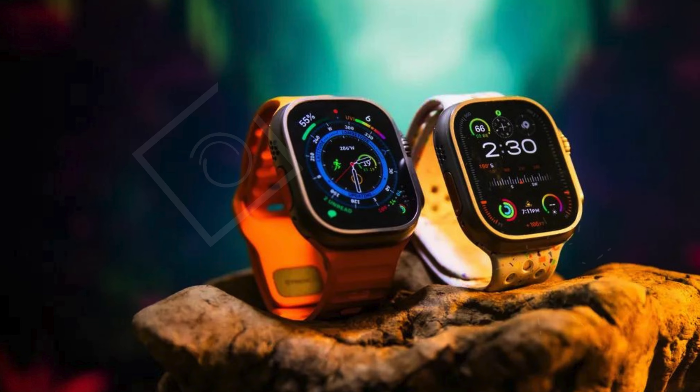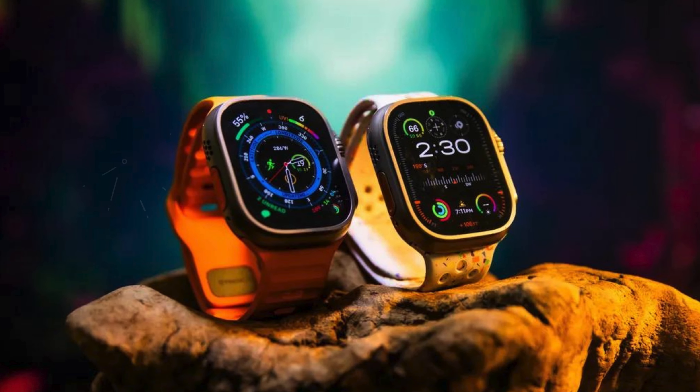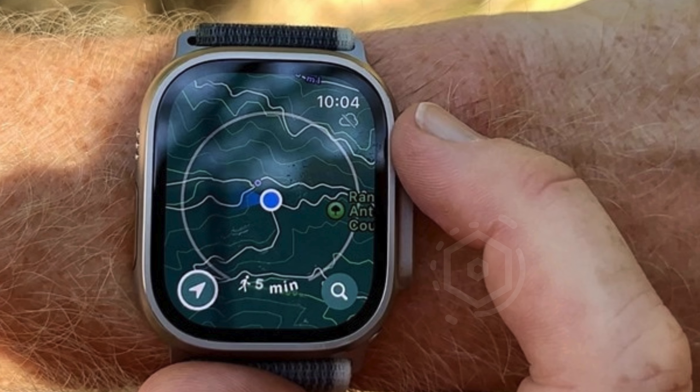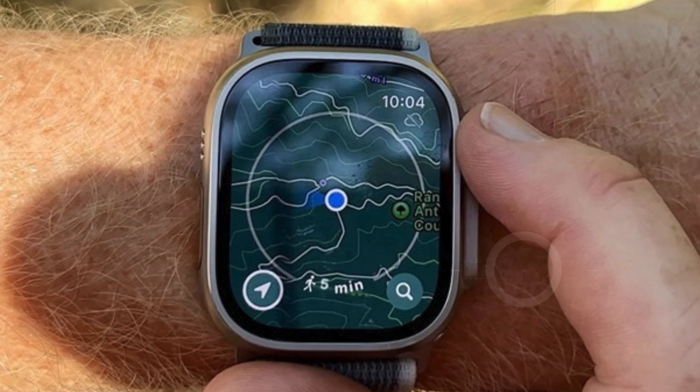The watch features Apple's brightest always-on Retina display, which remains clearly visible even in direct sunlight. This large display offers ample room for adding complications to customize your watch face and provides enough space to view six metrics simultaneously, whether you are tracking your workout or navigating through a new trail.